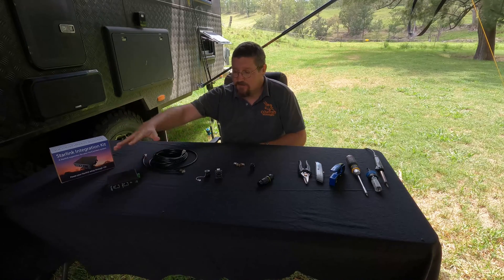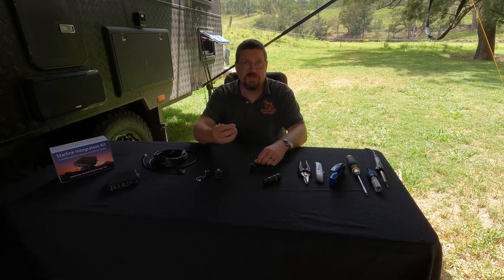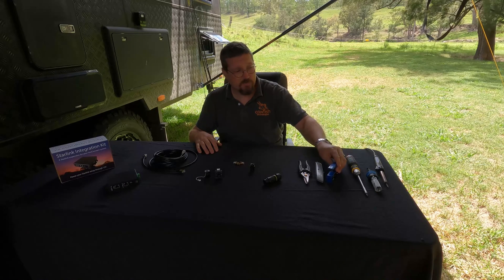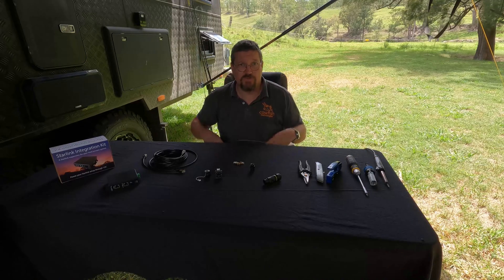The Starlink integration kit consists of the power unit, the integration kit itself, and the required cabling. You've got the choice between a six meter cable or a one meter cable depending on where you want to install the external connection point. The external connection point is weatherproof with a weatherproof cap. Tools needed include scissors or snips, a Stanley knife, an RJ45 cable crimper, a screwdriver, and a 24mm hole saw.